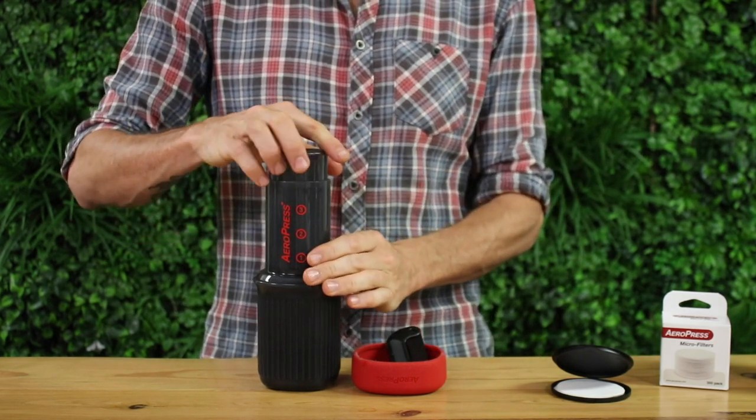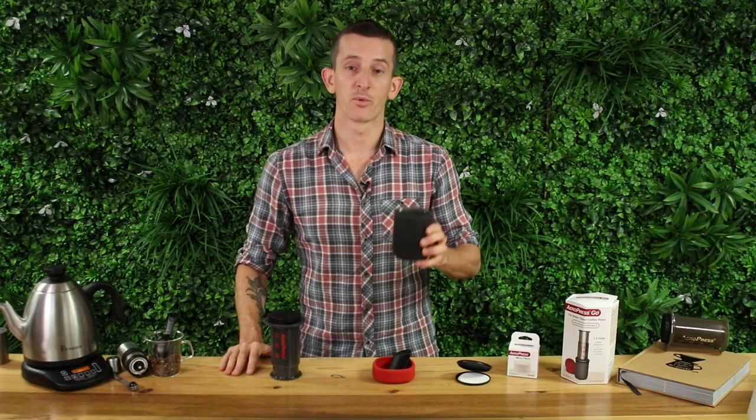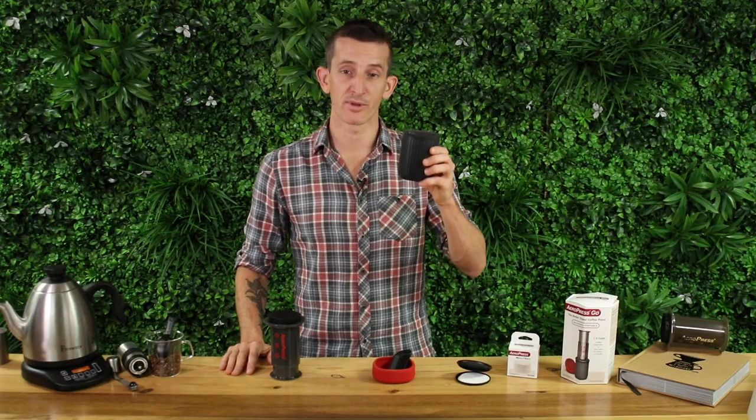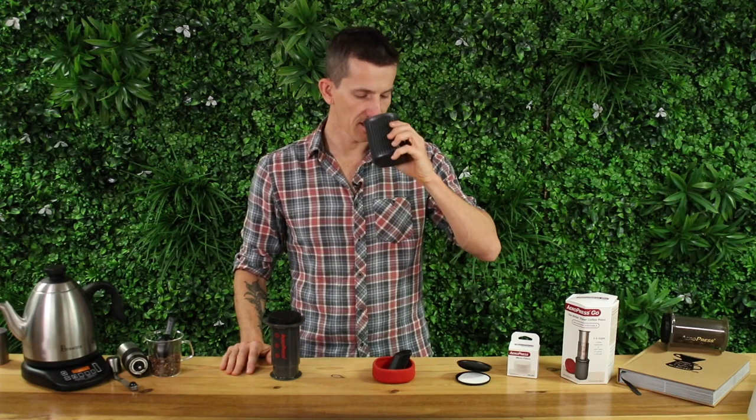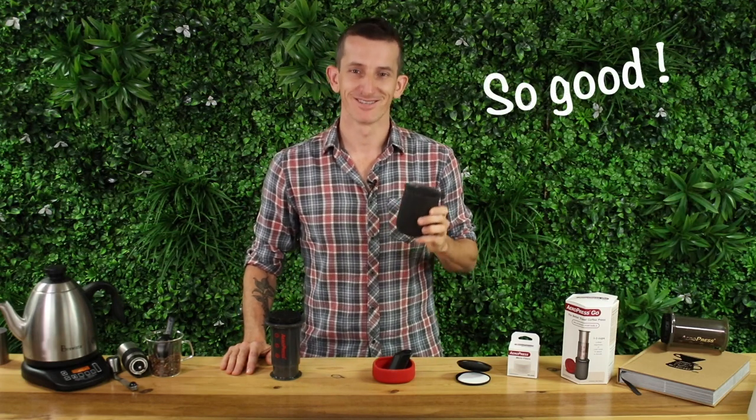You'll hear a gentle hiss at the end — that means we're done. You'll end up with a delicious brew that you can drink black or enjoy topped up with some milk. Delicious.